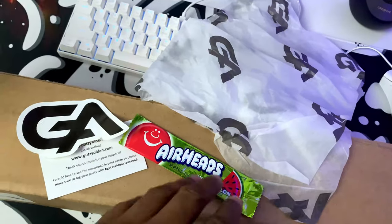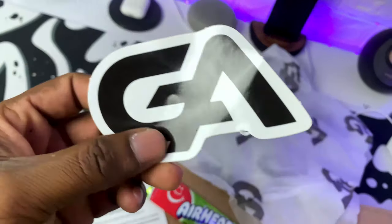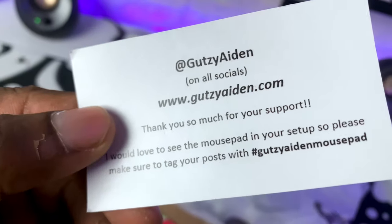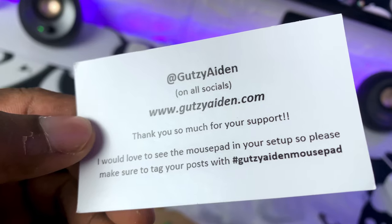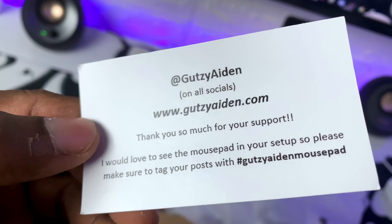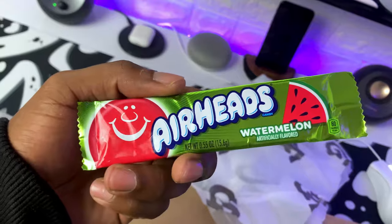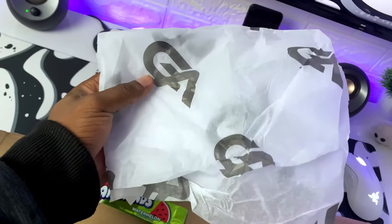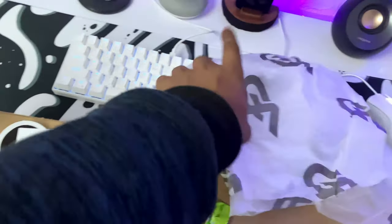Alright guys, before we get into the meat of this video, I'm going to tell you exactly what came inside the box. You get his sticker here, which is his logo. You also get his business card — you can find him on socials at www.gutsyaiden.com. And you also get an earring, which is super dope — watermelon flavor, thanks bro. The mousepad actually comes nicely wrapped and stuffed inside the box. That's basically all you get inside the box.